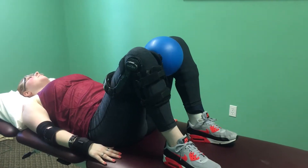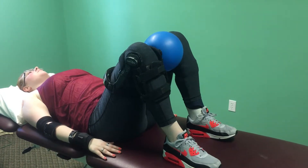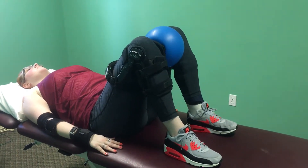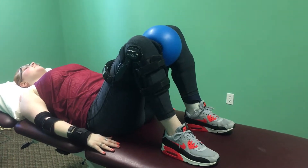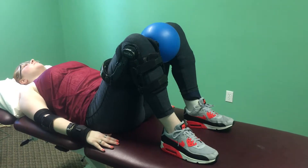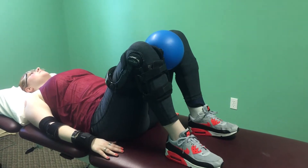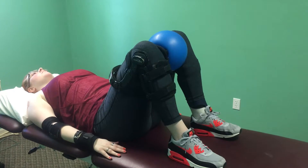The next exercise is ball squeezes. Take a ball about the size of a soccer ball and place it between your knees. Squeeze the ball with medium to hard pressure and hold for a count of five, then relax. Make sure the ball doesn't drop out, then squeeze again. Do this exercise for a minute and a half, adding 10 seconds a day until you get to three minutes.